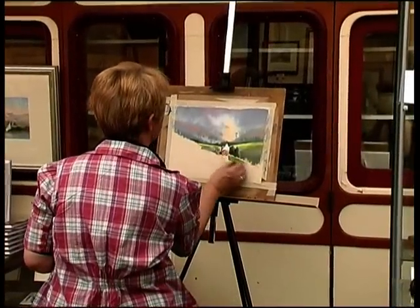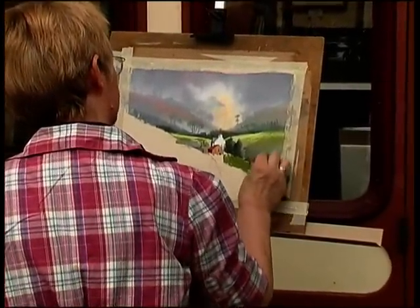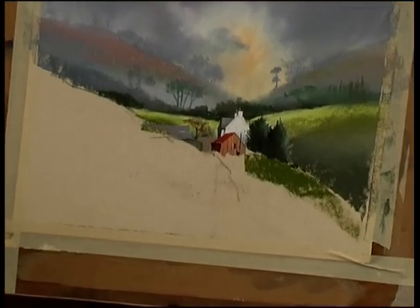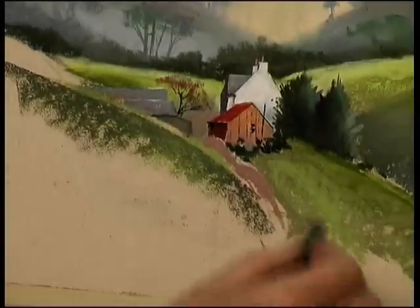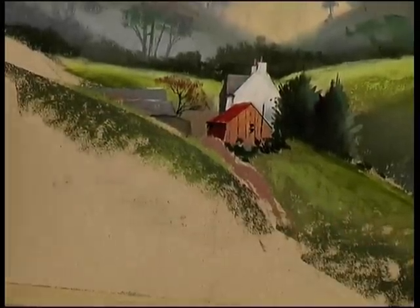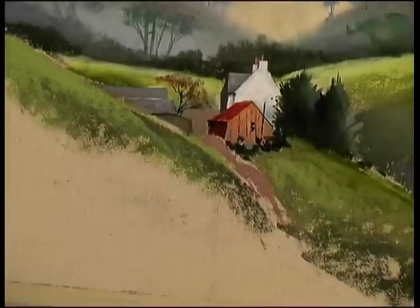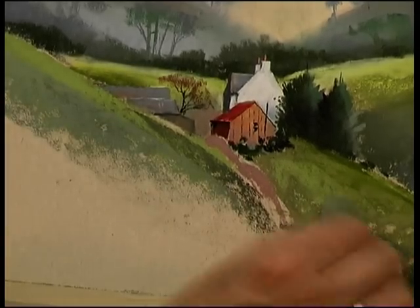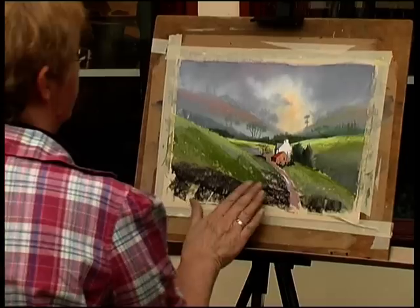Down here with this lovely warm green. The ground slopes right down like this, so let's put this in first. And a bit of blue in there, I think — a little bit of that one, to give the idea that it's all shadowy down here. Indicating the lie of the land with the strokes I'm making. That comes across in front of the barns to cool it down.